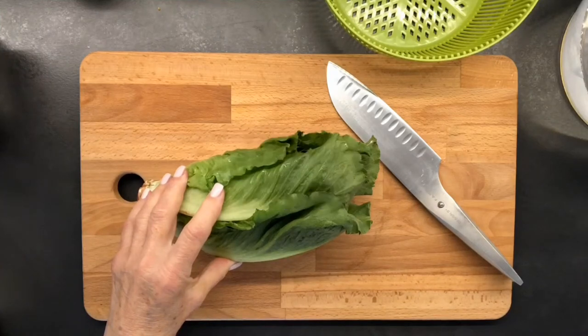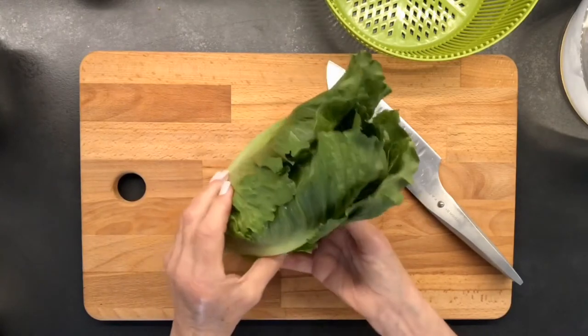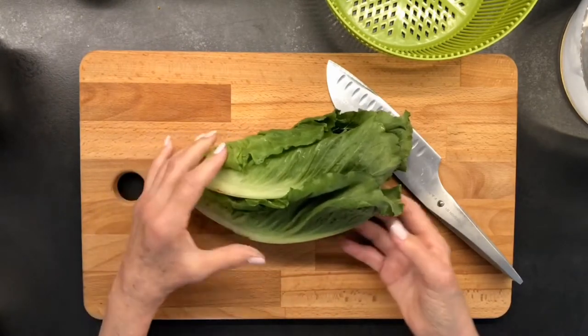Hi, this is a really quick video on how to clean romaine. Romaine is grown in sandy soil, so a lot of times it has a lot of grit in it. But I just want to show you quickly how I prep my romaine.